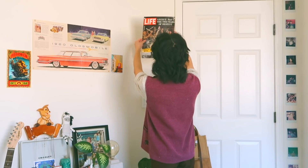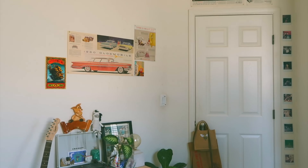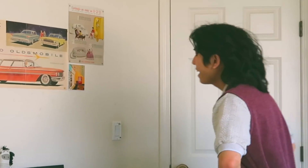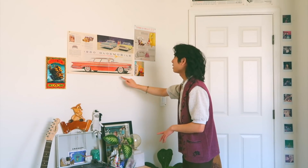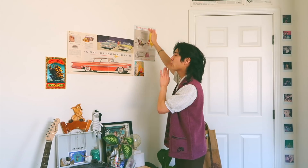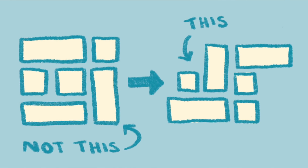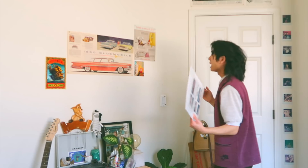I didn't even know this was on the back of this — 'Hot scandal brewing.' I also play Tetris with it and make sure everything symmetrically fits. I'll have it perfectly aligned with this poster, and lift this a little bit to create a staircase effect — that's something I've noticed I like the look of. I should get some frames to change it up.